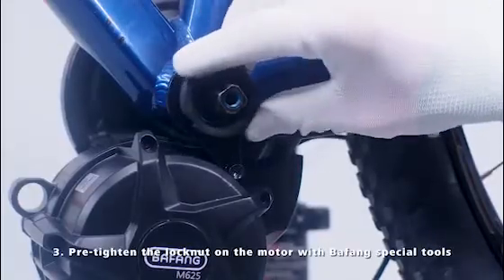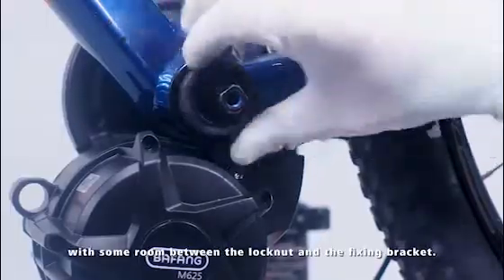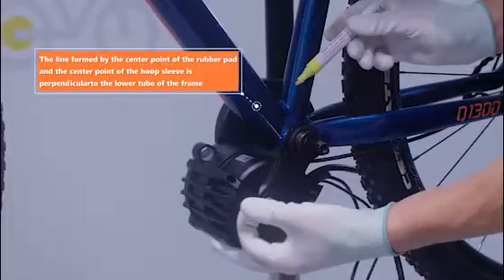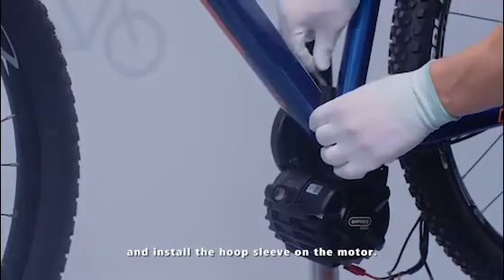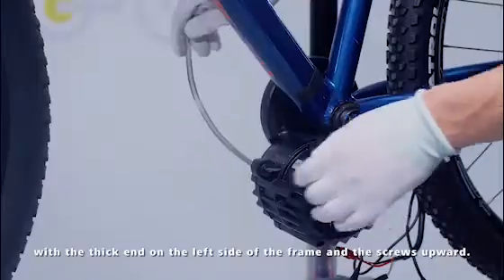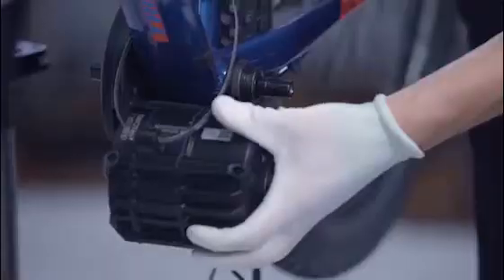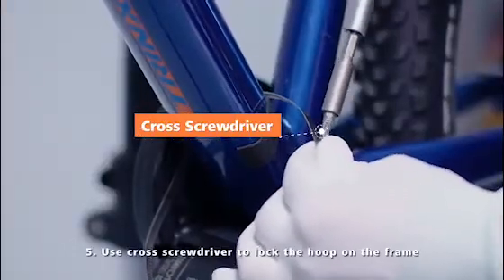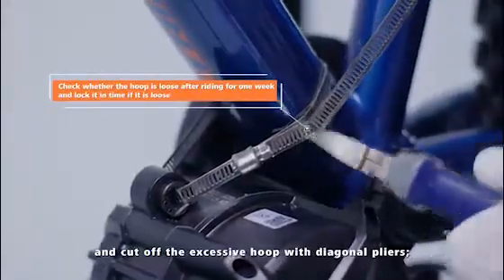Pre-tighten the lock nut on the motor with Bafung special tools, leaving some room between the lock nut and the fixing bracket. Attach a rubber pad to the mounting position of the frame hoop and install the hoop sleeve on the motor. The hoop passes through the down tube and motor with the thick end on the left side of the frame and the screws upward. Use a cross screwdriver to lock the hoop on the frame and cut off the excessive hoop with diagonal pliers.